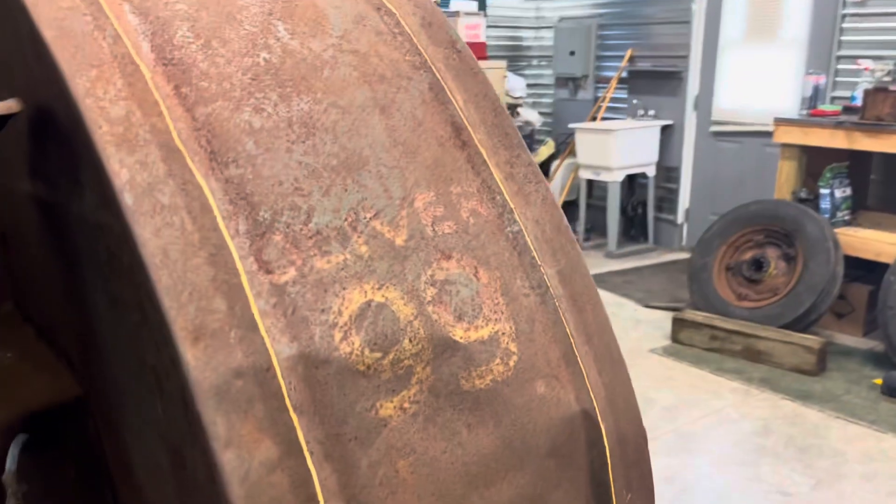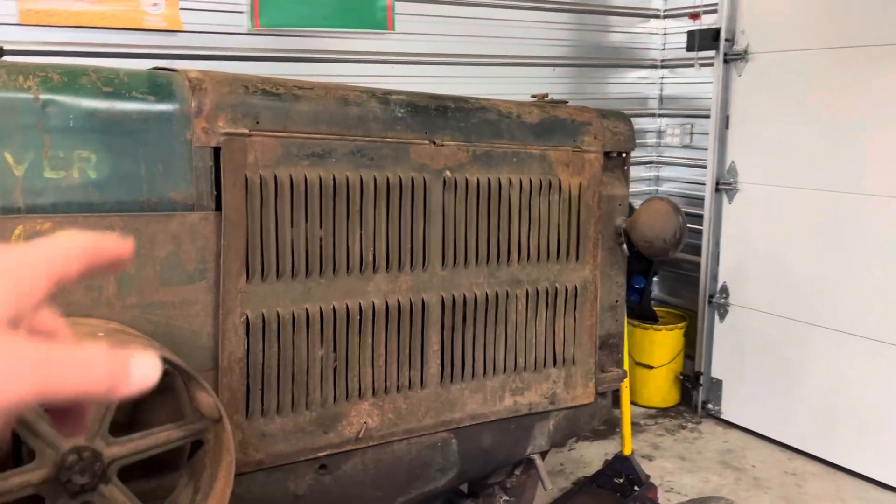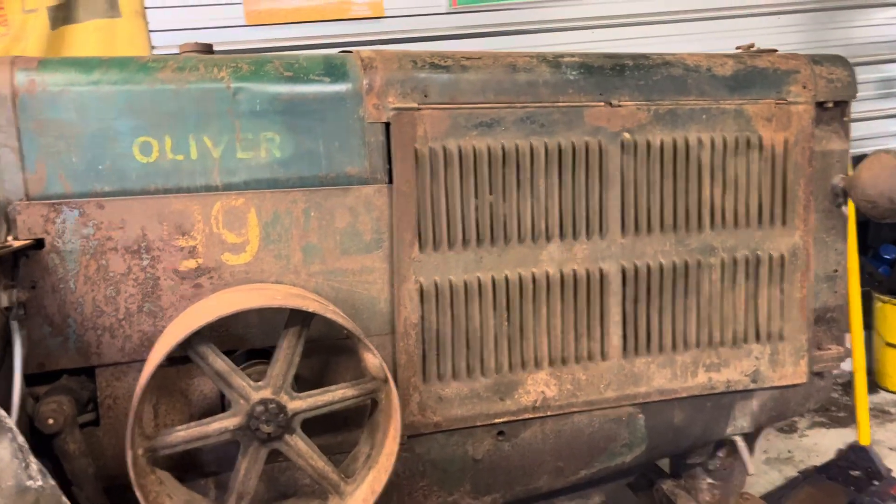The fenders aren't too beat up on it — a little rot hole there to weld up, needs some straightening, but they're not in too bad a shape. You can weld it up a little better and have something to play with. I have not opened the side screen yet; the engine and block are covered and I have not checked if it's seized just yet.